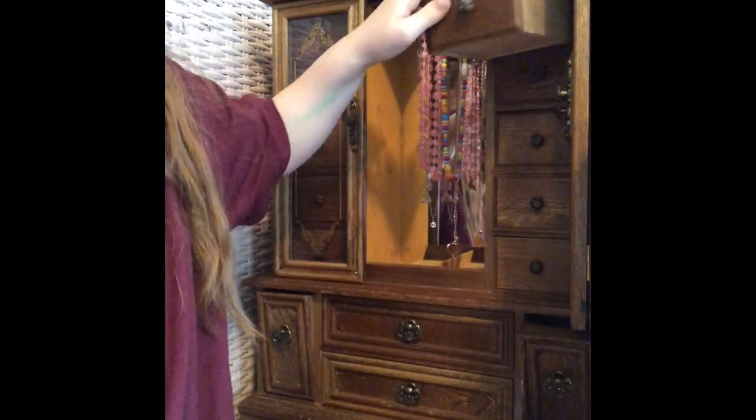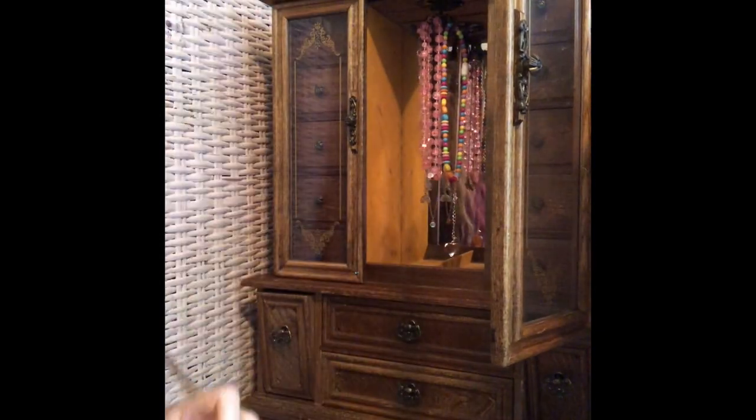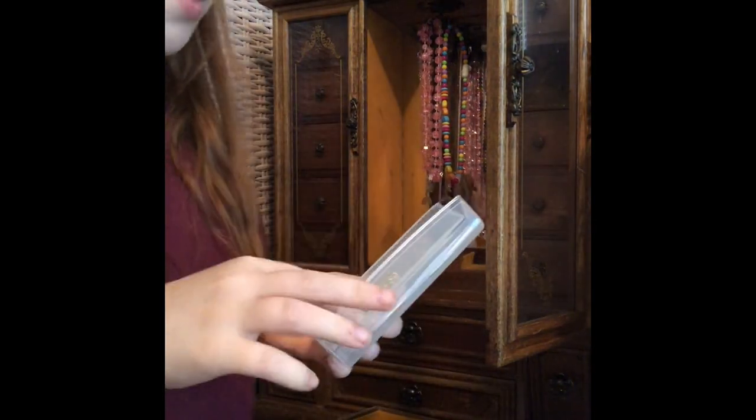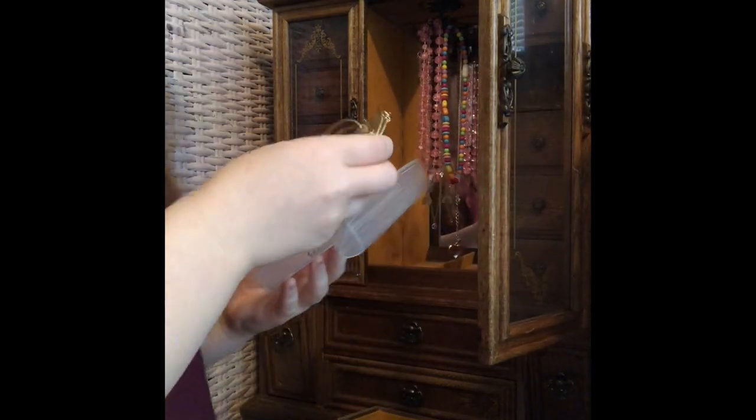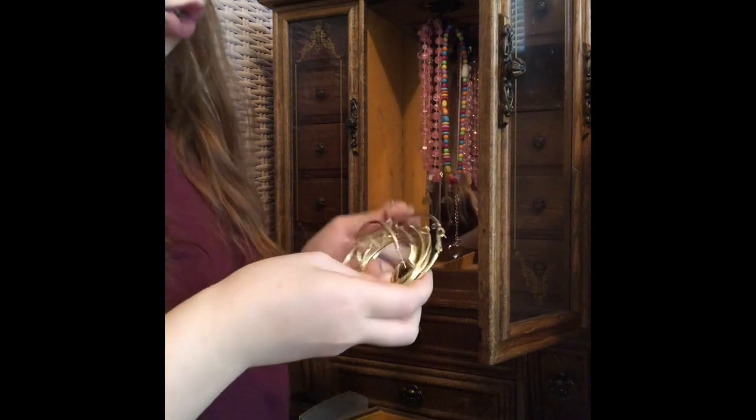Those are all my separate earrings — I have a lot more but many are in little packaging, like my hoops. Those hoops are my classic first earrings — I'm actually wearing little diamond earrings right now. For the second drawer I'll put my bracelets in there. Some bracelets are in my bathroom — in my last skincare video I showed my bejeweled bracelet and the bracelet Aria made me. I'm going to put my hoops in another drawer since I have a whole collection.